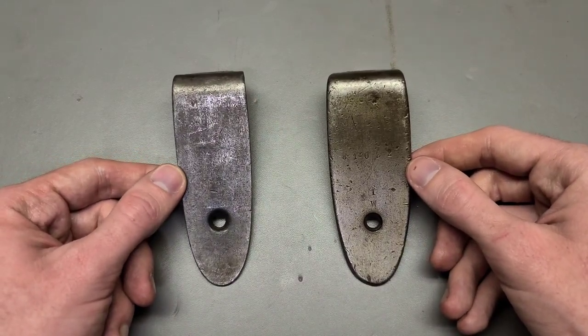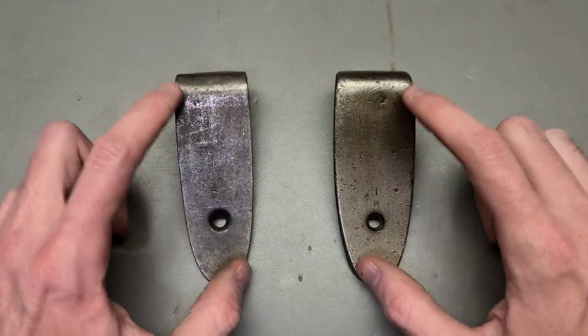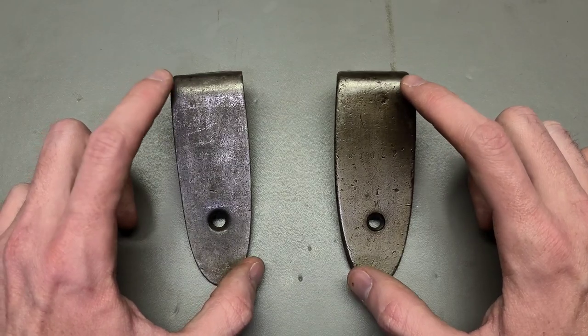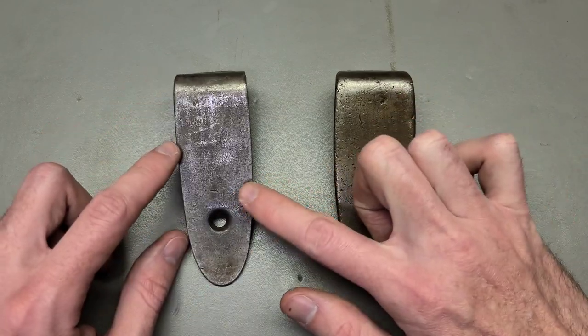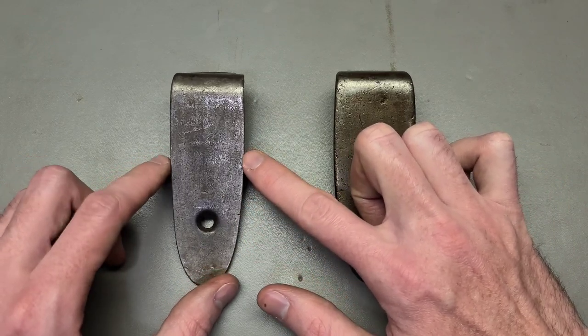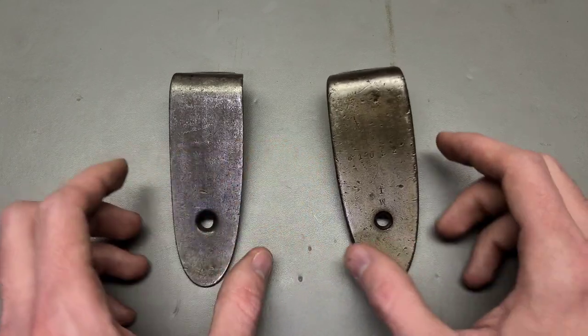Howdy folks! This is Big Sam. Did you know that there's actually two different sizes of Mosin Nagant butt plates? Here on the left we have what we're going to call on the channel a thin style butt plate, and on the right we have a thick style. So what's the difference here?